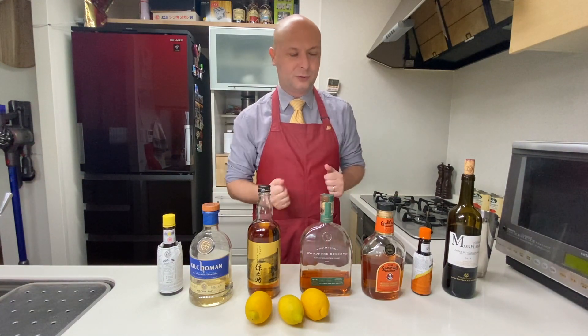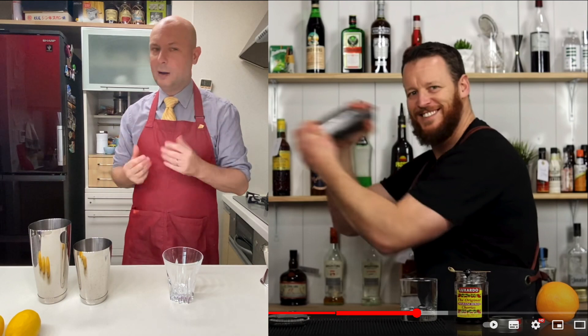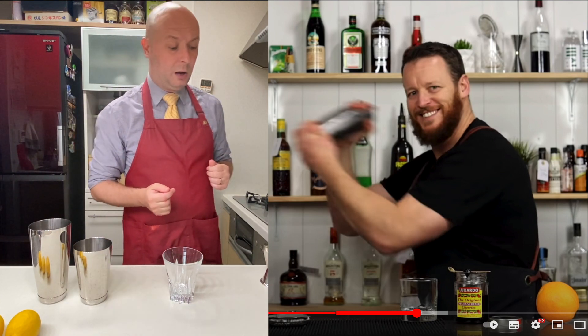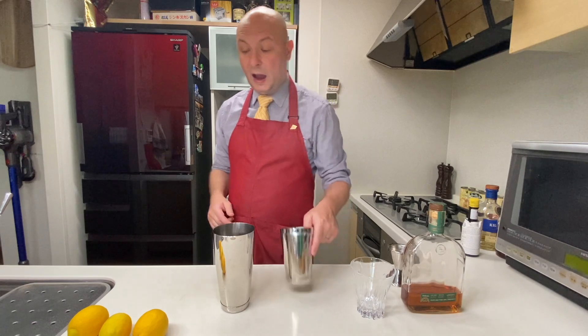For our first sour I'm going to follow a recipe found on Steve the Bartender's YouTube channel — the most handsome guy with a beautiful smile, a buff Australian rather than a dork Italian based in Japan. It's the channel I prefer besides my own. Let's start with the egg white.